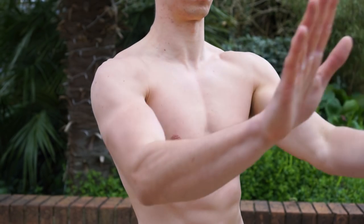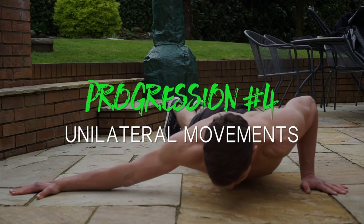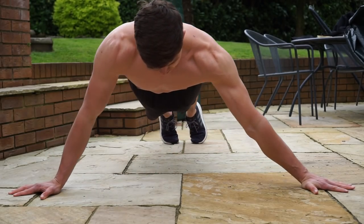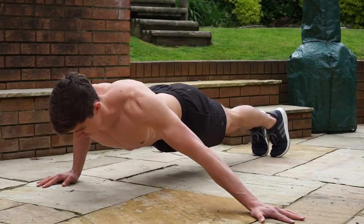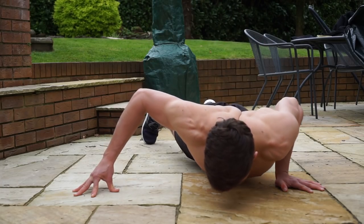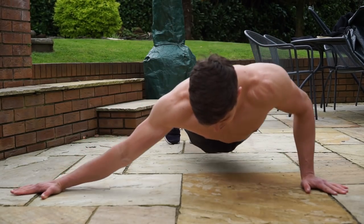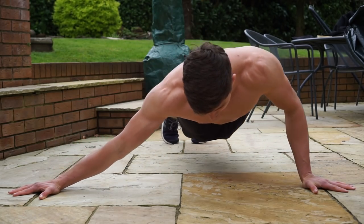By mixing these body angles and hand positions, you can get a load of different kinds of push-ups with different stimulus depending on your level. Once these progressions become too easy, we can move from a bilateral movement to a unilateral movement, focusing on one side of the body to place more load and make the exercise harder. The most obvious progression here would be the archer push-up. This is a great progression towards the one-arm push-up because you're essentially performing the same movement but using your other arm to assist. The closer your assisting arm is to your body, the easier the exercise, with the hardest version being your arm fully stretched out as far away from your body as possible. You can perform it alternating or on the same side.